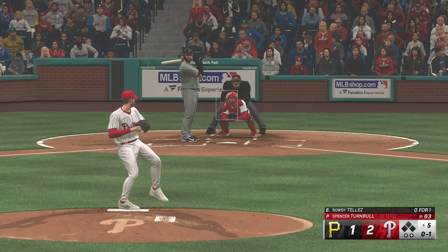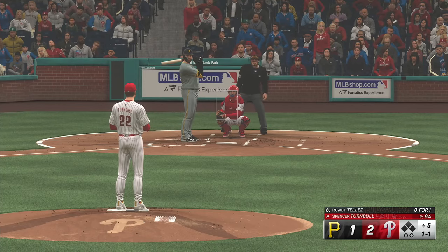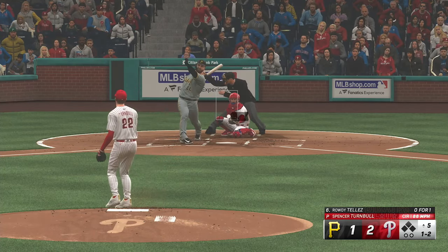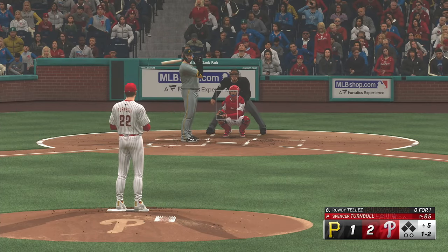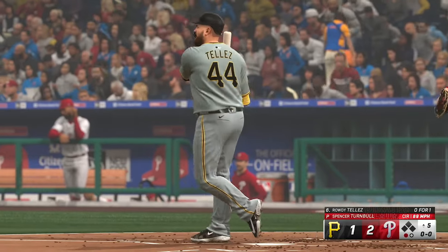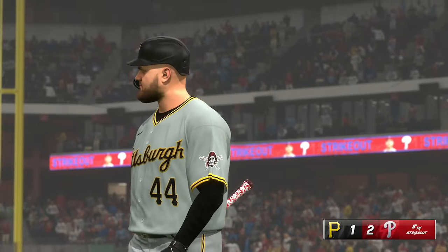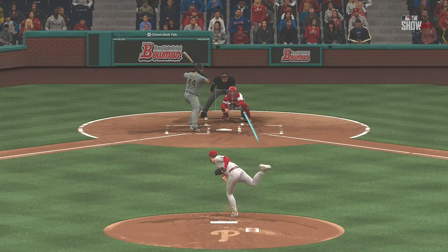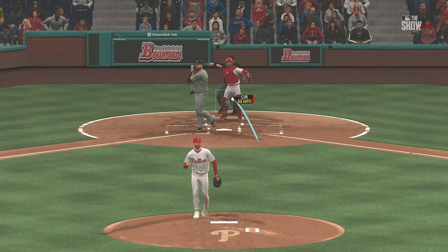Righty delivers — pitch misses there, and the count is one and one. Swing and a miss — and that's strike two. Left-hand hitter waits. Strike three — got him looking on the changeup, definitely a borderline pitch right there, and he didn't look too convinced as he headed back to the dugout. Those are tough ones to let go as a hitter, but with the human umpire calling balls and strikes, it's always going to be on you to protect yourself with two strikes.